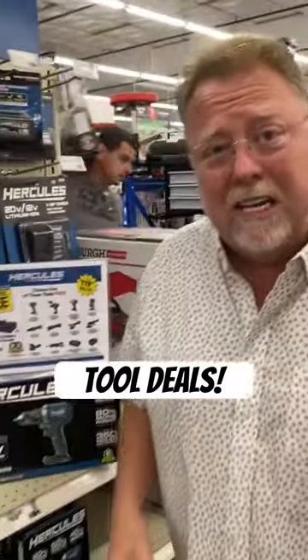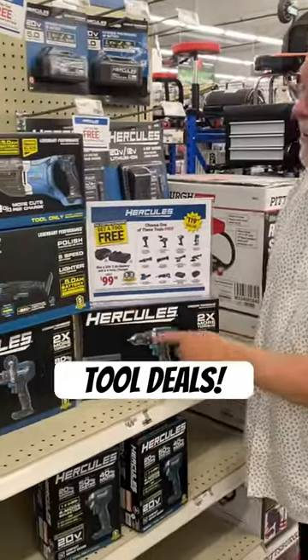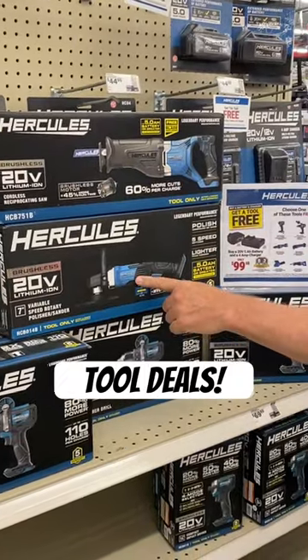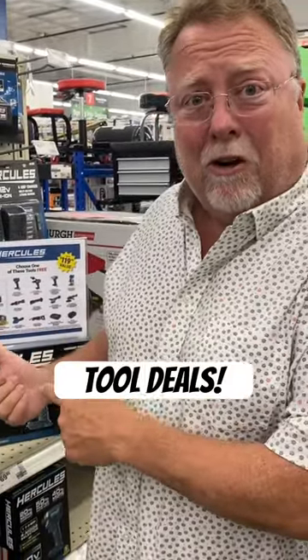But here's the deal: if you buy the battery, charger, and the battery, you get the tool free. You get the drill, you get a cordless saw, reciprocating saw, or a variable full-speed orbital polisher sander free for buying the battery and the battery charger. It's unusual, but that works.